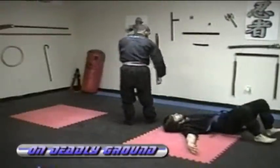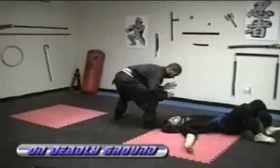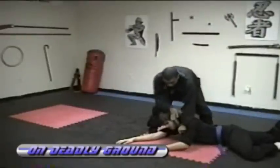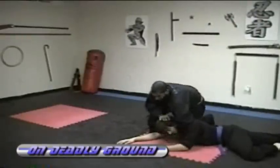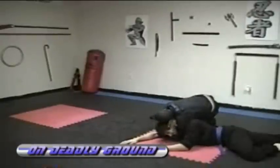When I turn, strike with a kick or face strike — distract him, grab him, turn him over. Once I turn him, I set him up for a triangle choke, an arm triangle choke. Choke him out.